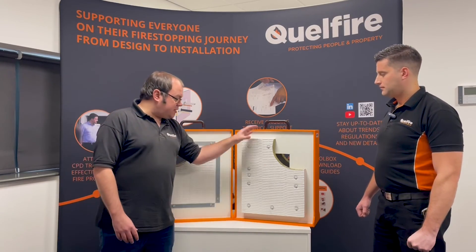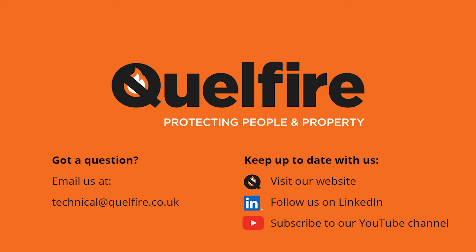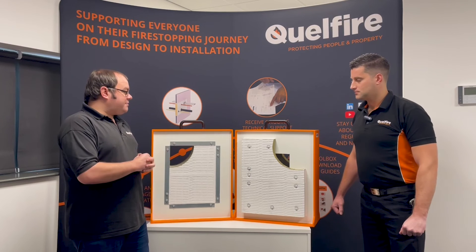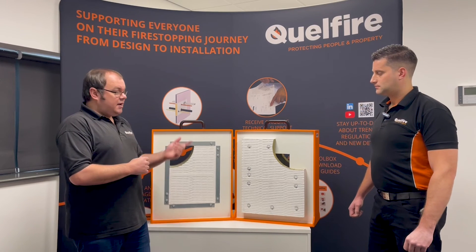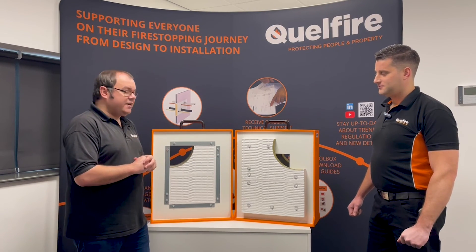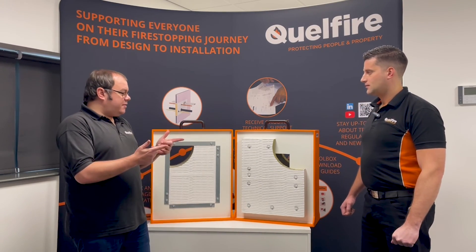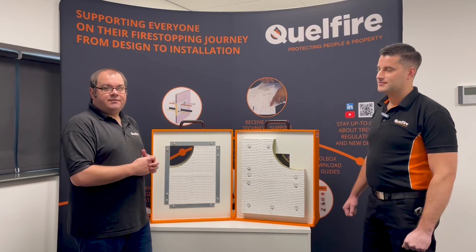If you need any information about the applications we've talked through today, please visit our website. You can go to our Quell Selector, check out our standard detailed drawings there, or feel free to contact our technical team and we can send you the applications as well. As always, the main source of new information is our YouTube channel, so please make sure you subscribe and, as Adrian likes to remind everyone, hit that little notification bell so you can be up to date with all our new videos — we try to release at least one video every week. Thank you for joining on this video Adrian, and thank you for watching.